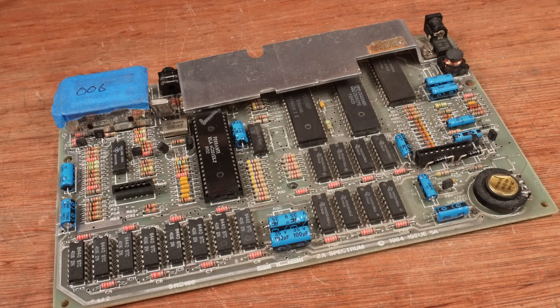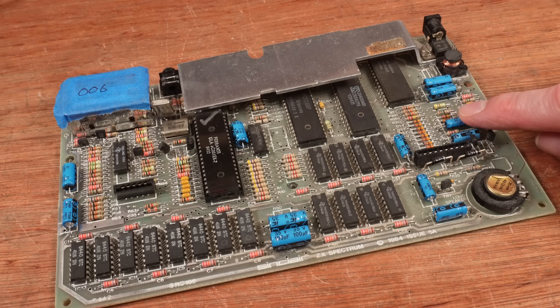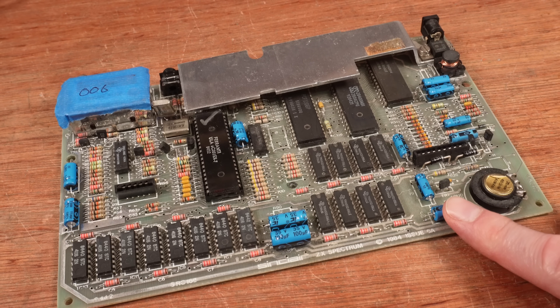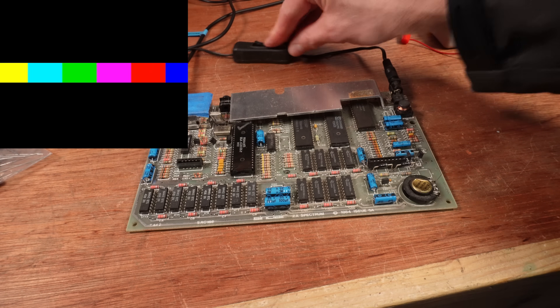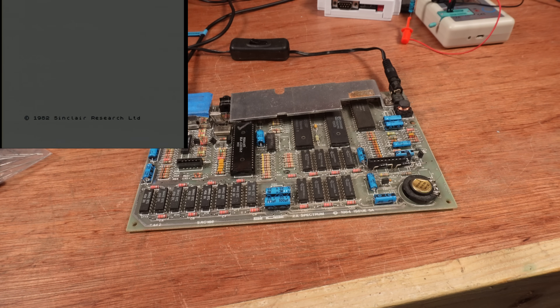It still amazes me that some of them still work just fine. So with all of these caps now refreshed and brand new, this should be a perfectly working machine with what passes for good image quality from a composite modded ZX Spectrum. And the image quality is still very poor. Which is fine - at least I have something else to fix. There are a couple of other things that could be causing this.